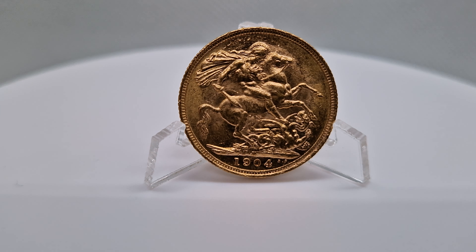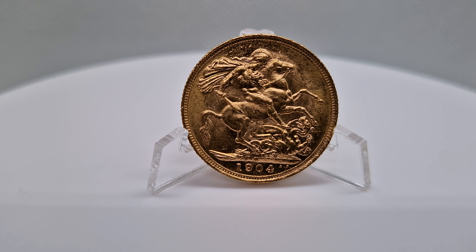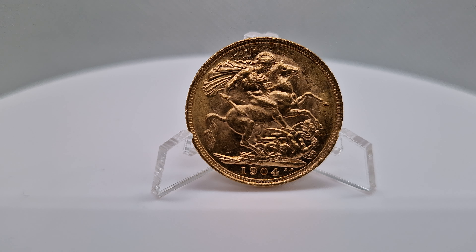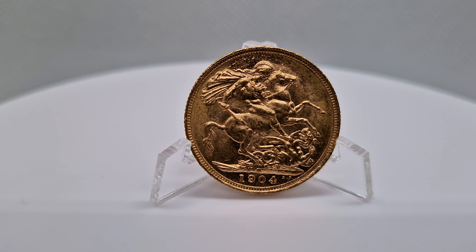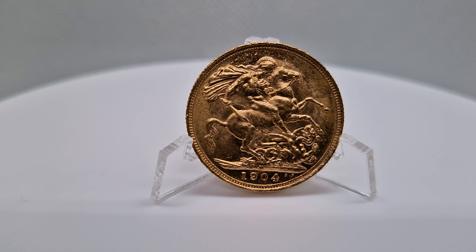Welcome to Vintage Things. Today I have my solid gold sovereign coin. It's a beautiful coin. It's from 1904 — it's over a hundred years old.